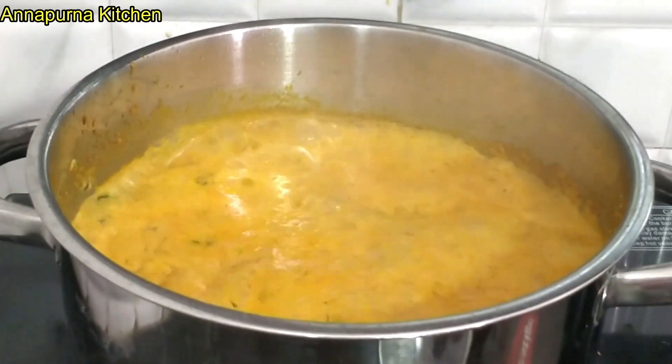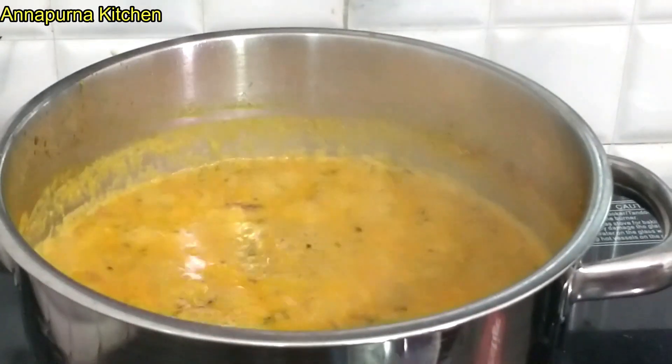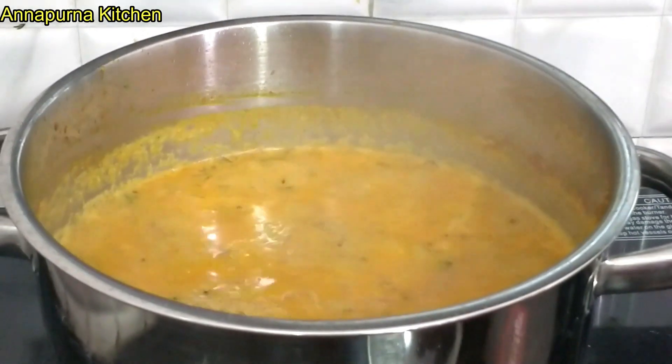आणी शेव गाटी मदे सुत्दा मीड असका, तामोई आपन खुप मीड गालायच का नहीं, आणी तानम्त शुत्दा आपण iPhone ली शिजू देुए।